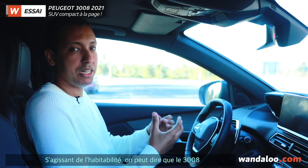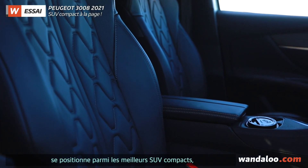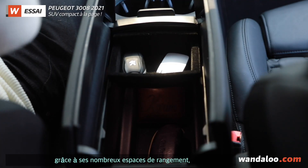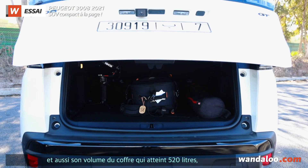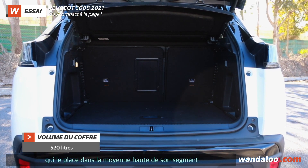Overall, the 3008 aims to be the best compact SUV, both in the interior quality and the boot space, which is 520 liters — one of the best in this segment.